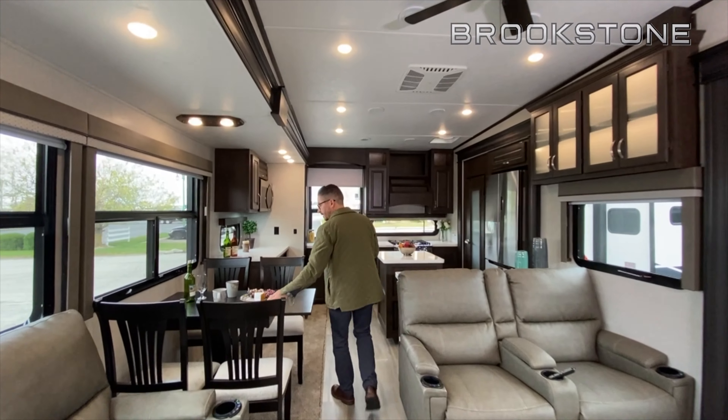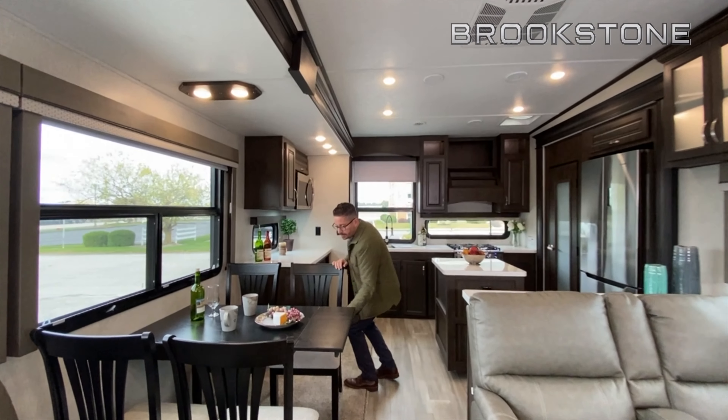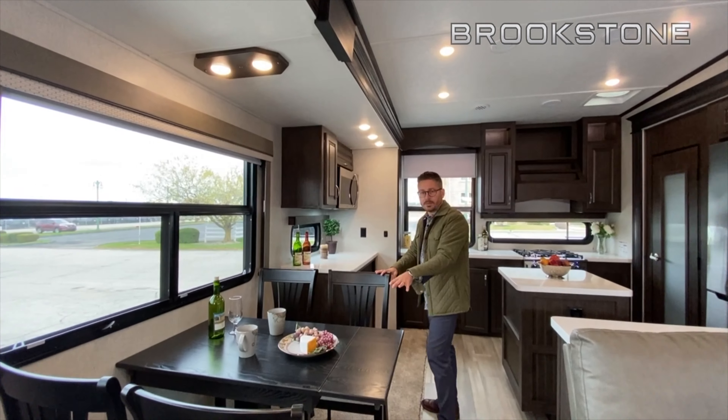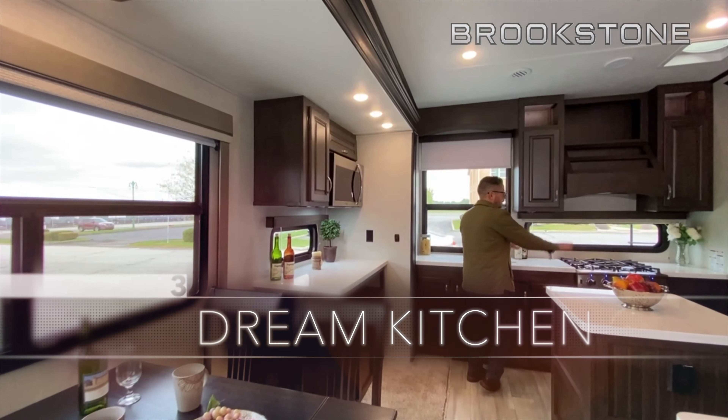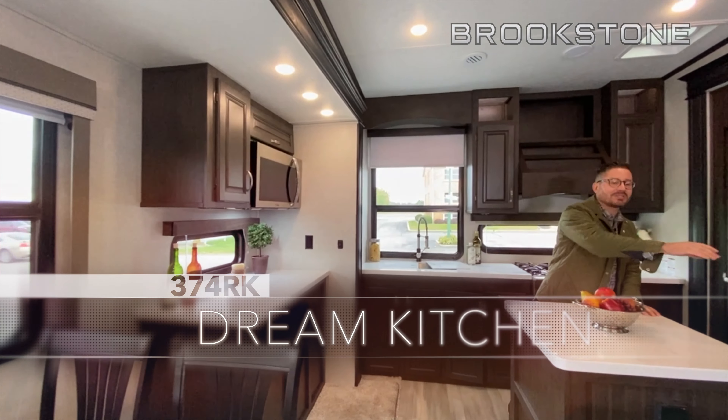Check out the freestanding table and chairs here. You've got storage built into the chairs — one of the largest tables in the industry. It's got the extra leaf here. And there is countertop space everywhere you look.